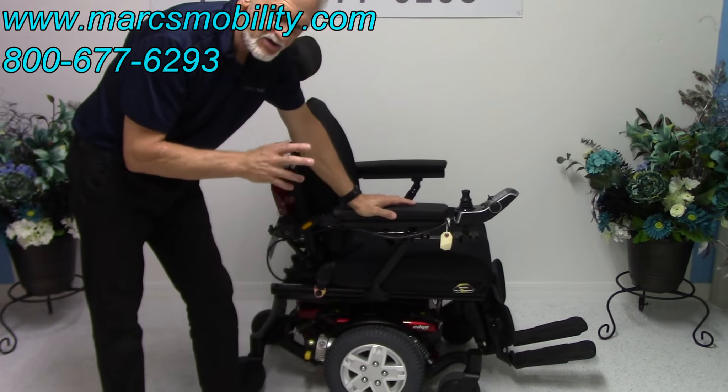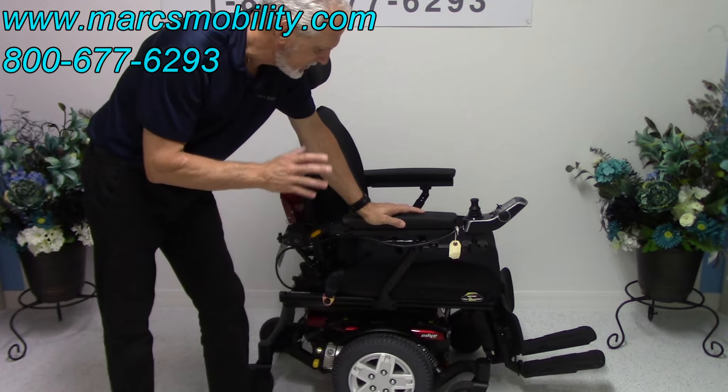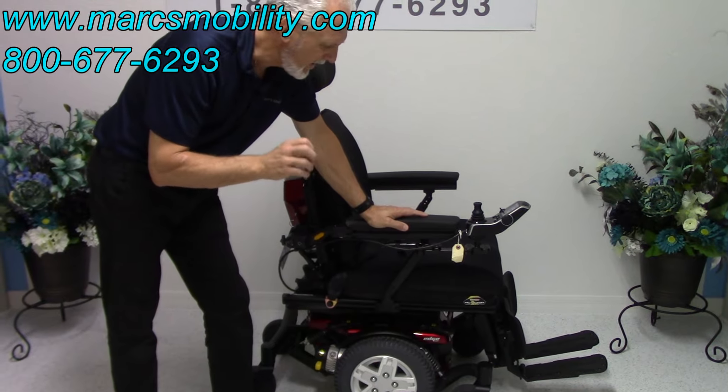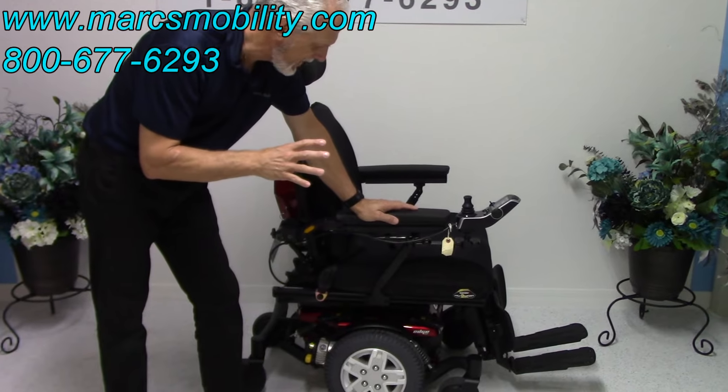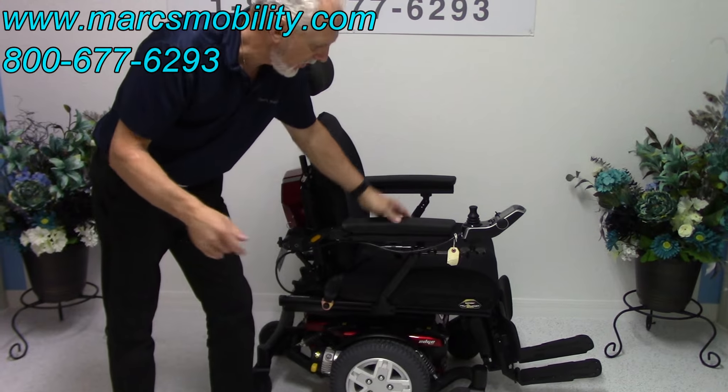This is a Quantum Edge HD. The HD stands for heavy duty. This chair has a 450-pound weight capability. It has heavy duty motors, heavy duty springs, and a larger frame.